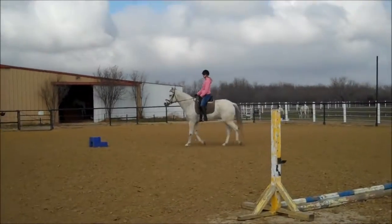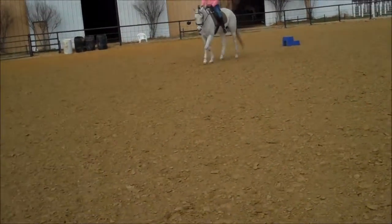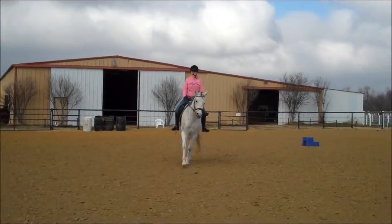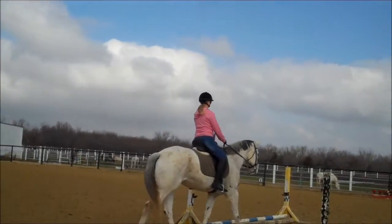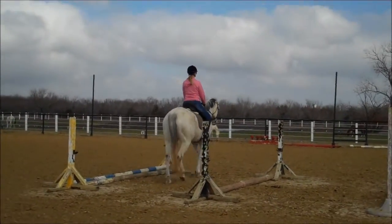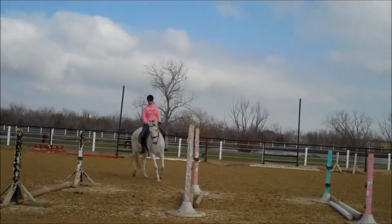Just keep it at a nice little joggy trot. Shoulders stay back — think of your back pockets, so it doesn't tip you forward. Look where you want to go because they follow your eye. Lean back, look good, and turn.